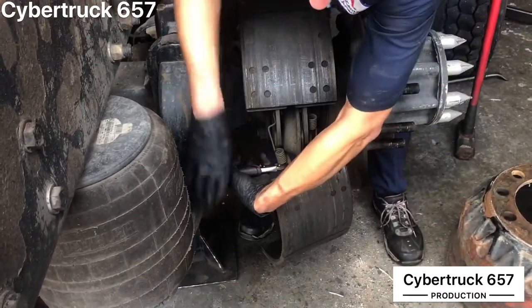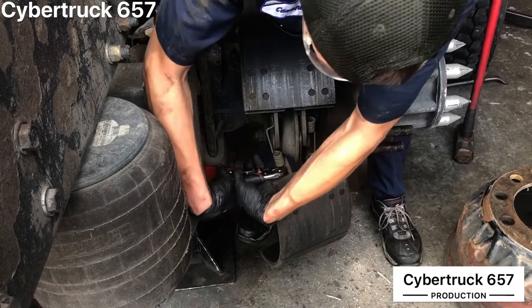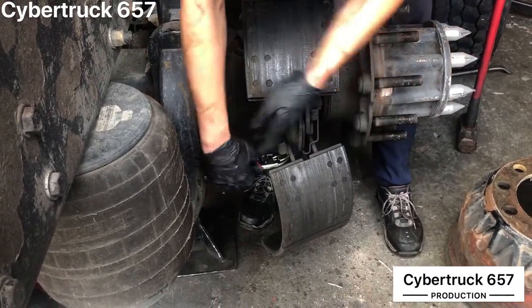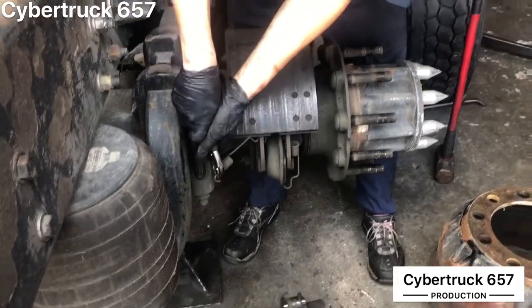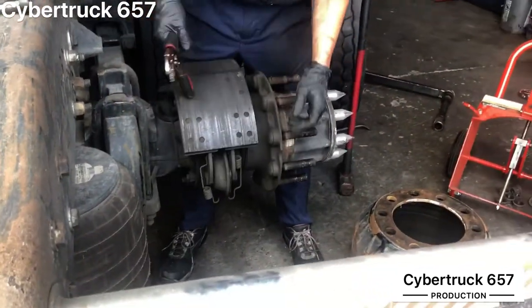We've already got it off — I'm just doing this for demonstration purposes. Once you've got the vice grips on there, you just push down and pull, and it comes right off.